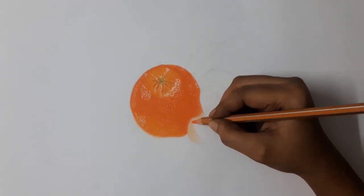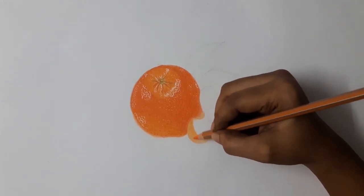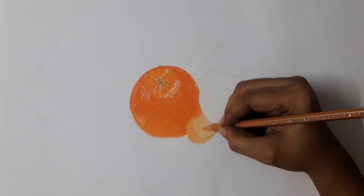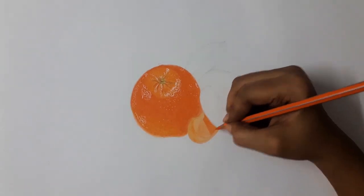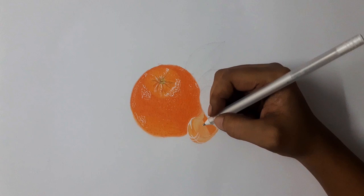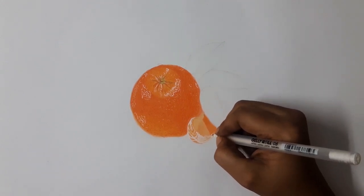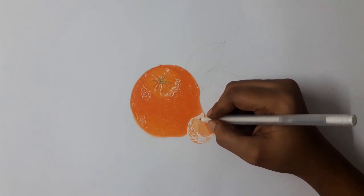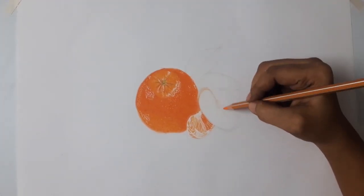Now I am going to color the corpel. First I am giving light orange for the base layer. Next I am giving dark orange. Now I am using a white gel pen for details on the corpel. Use the same method for the remaining layers.